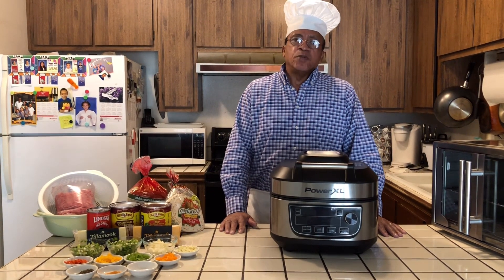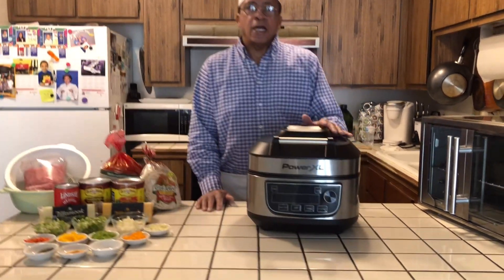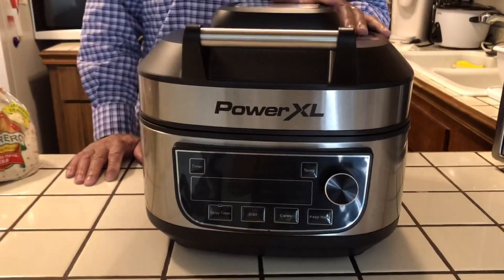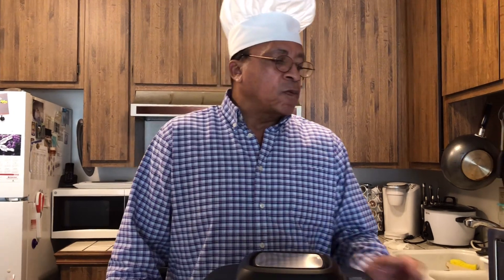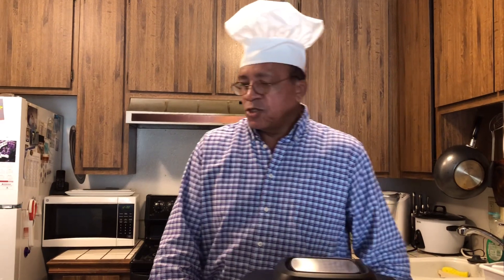Today I'll be making some enchiladas. I'll be using my PowerXL, and for my subscribers and viewers that don't have a PowerXL, I will also be using my oven. So I'll be doing it both ways so everyone can see and no one gets left out.